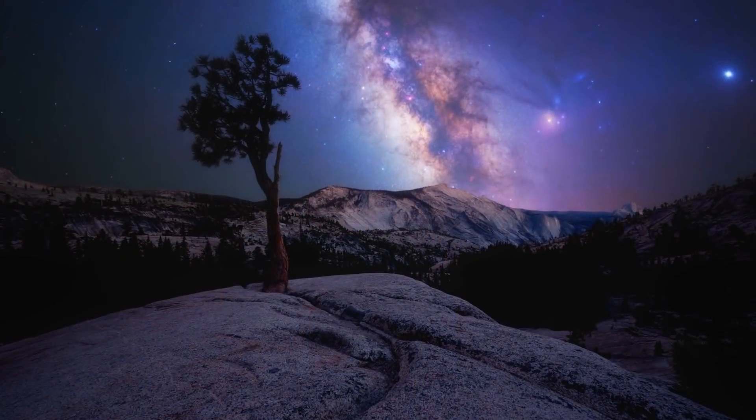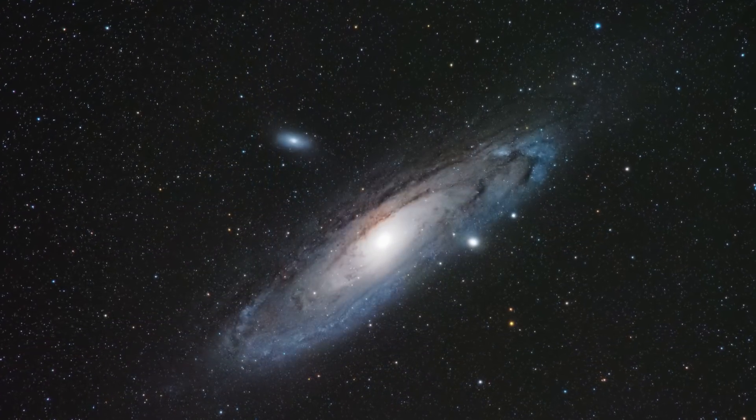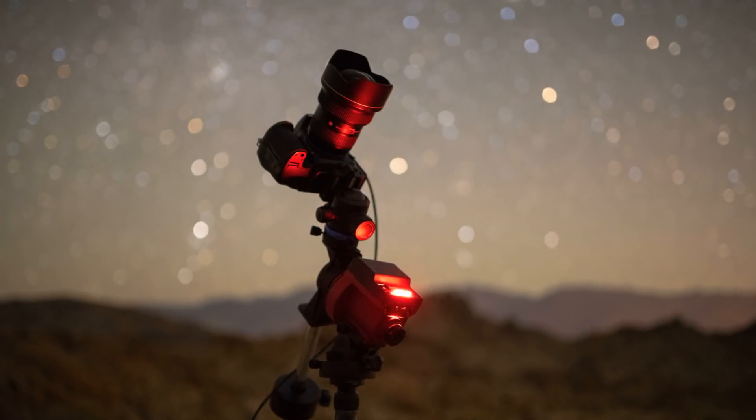Have you always wanted to take amazing images of the night sky, whether that's the Milky Way or maybe a distant nebula or galaxy, but seemingly no matter what you do your photos are always dark and grainy? Well, I'm happy to announce that after hundreds of hours of work I finally completed a series of tutorials that's going to show you how to take much better images at night, and all you need is your DSLR camera and a star tracker.